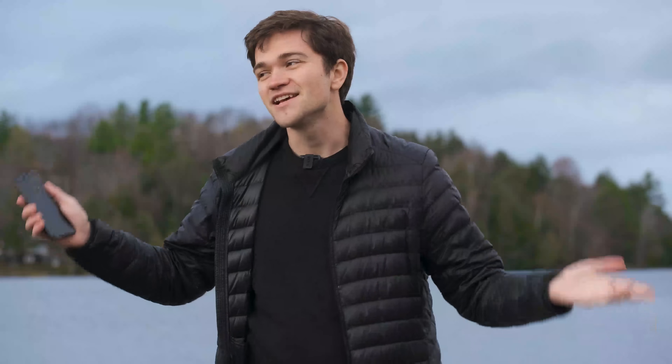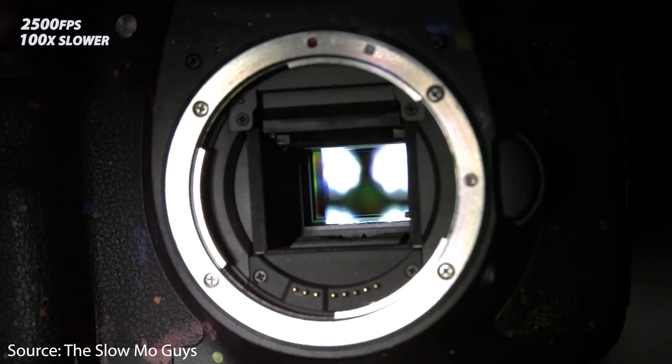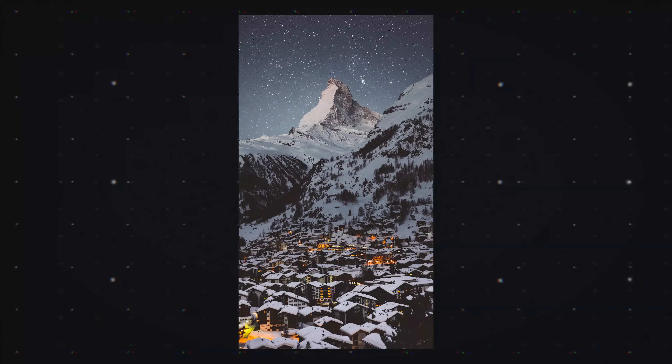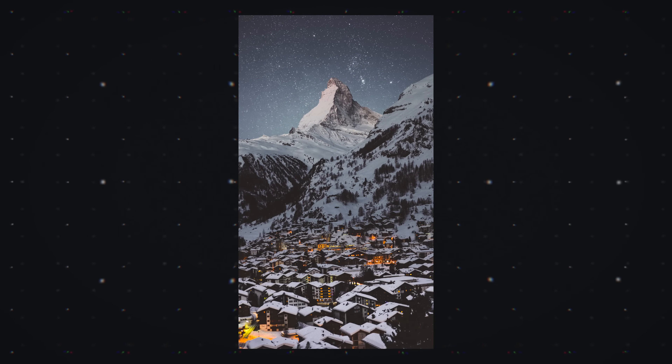Huawei's had this for a couple of years, and that's technically true, but Google is doing astrophotography completely differently than everybody else. Regular phones and cameras do astrophotography by leaving the shutter open for an extended period of time to capture more light. The main problem is that if you have other lights in the shot, they're generally going to get pretty blown out, because you need that open shutter to capture the stars, which are not exactly very bright. You can still make these images usable, but it does take a little bit of post-processing.